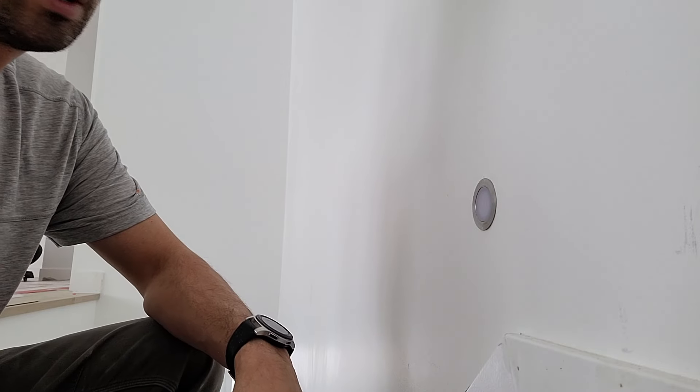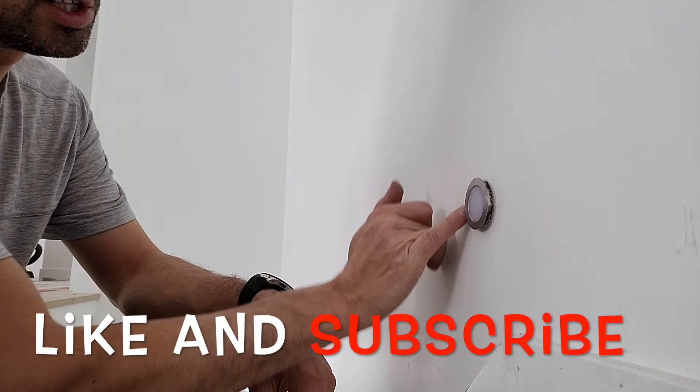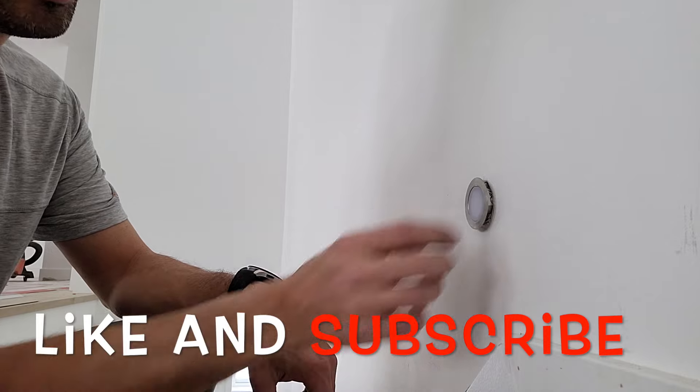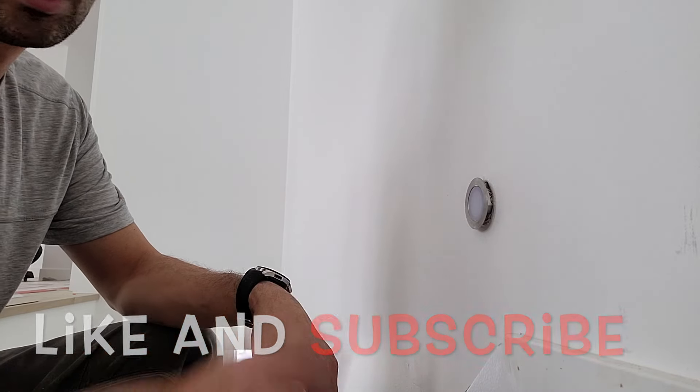That's it — it's flat up against the wall. I might leave them out maybe a quarter inch in case the painter needs to go slightly behind it or something. I'll leave them at the very end when I'm doing wall plates and stuff — I'll just push the light all the way in then.